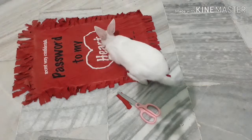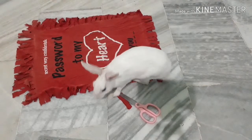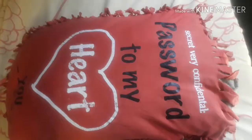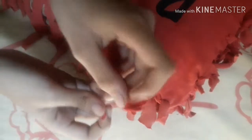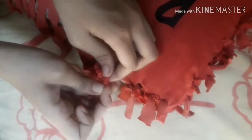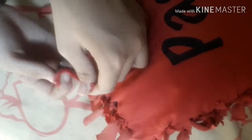I am pulling every strip to make it long. Oh, she is my cute bunny and she's thinking what's going on! Please go. So put the pillow inside the cover, then take two strips and start making a knot like I am doing. Now do it with all the strips and make your beautiful DIY pillow cover.